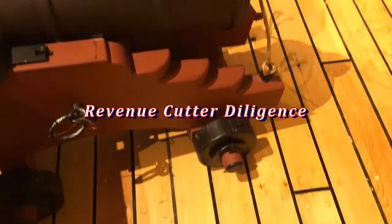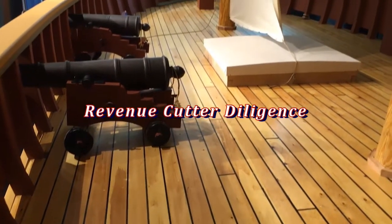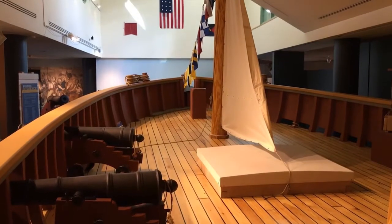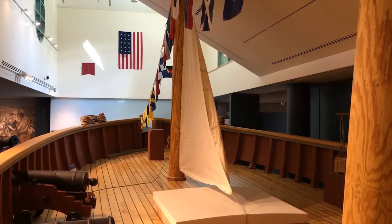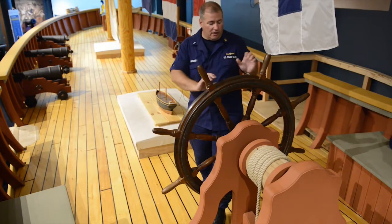The vessel is primarily constructed of pine, although the frames are made of oak. The handrails are also made of oak, just the same way they would have been made for a real vessel at the time period. Oak was chosen due to its durability. The ship's wheel and all the fixtures have been built of oak.